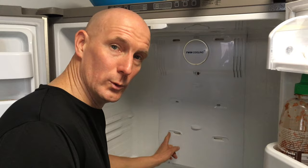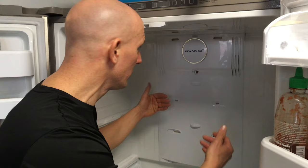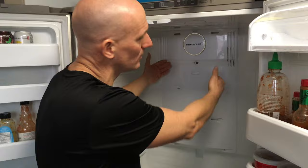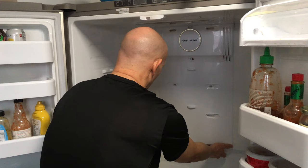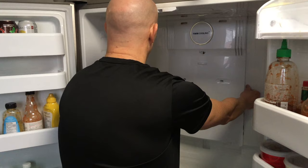With those screws removed, you're going to pull this panel off from the back of the fridge. Be very careful — don't use too much force. Work your way around and you'll feel it popping out. Keep in mind there's going to be an electrical connection you'll have to disconnect, which will be the fan. Once you get enough of the panel out, you'll be able to disconnect that to remove the panel fully. Start at the bottom, put your fingers behind it, and use your thumb to apply a little pressure against the back wall.